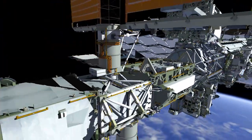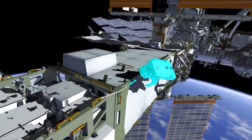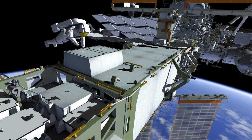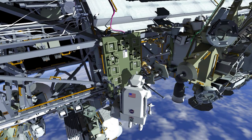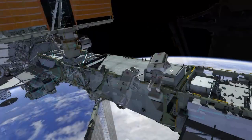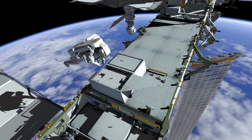EV-1 will then translate out to S6 to the battery charge discharge unit. She will begin installing wire ties on a handrail and prep for restraining the MLI, or multi-layer insulation, that covers the battery charge discharge unit. Meanwhile, EV-2 will translate out to the starboard Setacart to stow the foot restraint and worksite interface extender low profile, then retrieve the crew lock bag onto his body restraint tether and head back out to S6 to join EV-1.